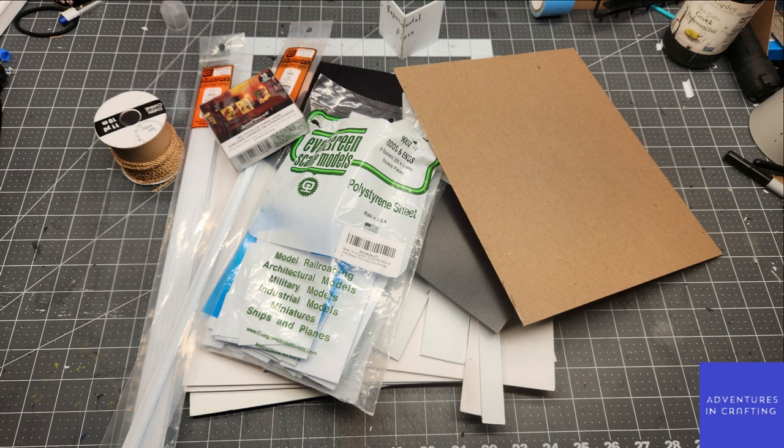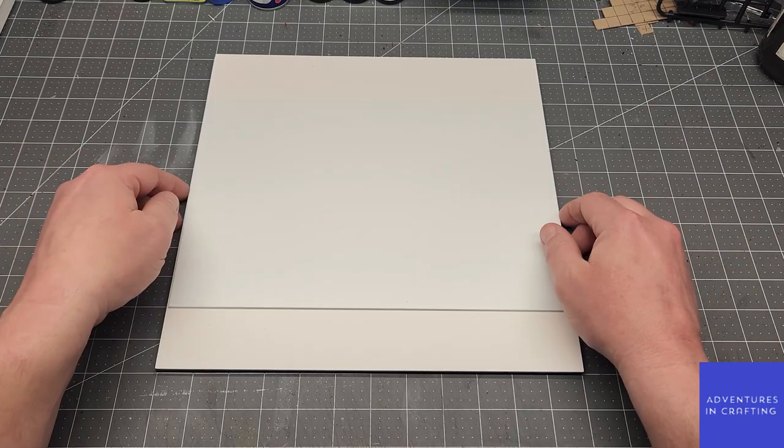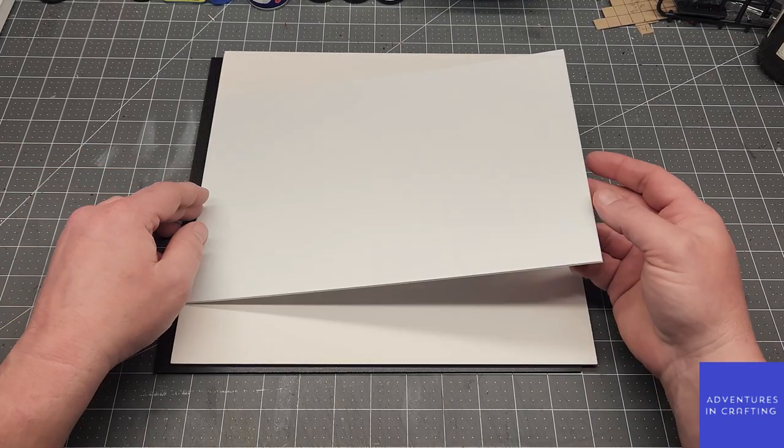Welcome, adventurers. Today we're going to turn some PlastiCard Centra, aka Expanded Polystyrene, into this. I'm also going to use a few other things: some 3D printed bits, some plastic junk and whatnot.